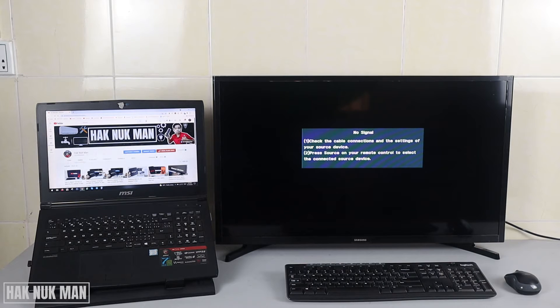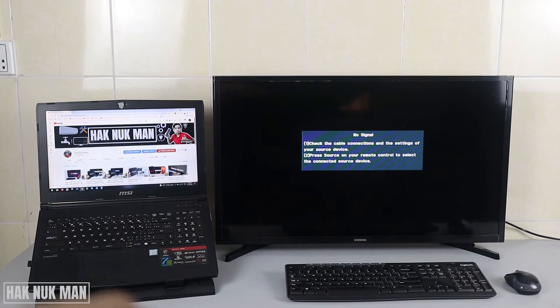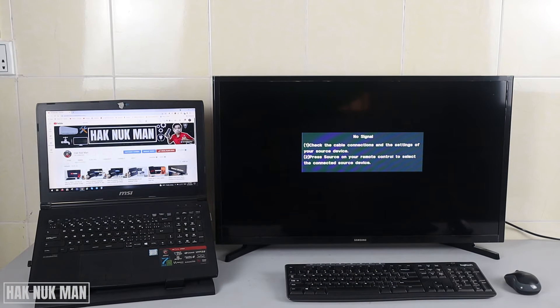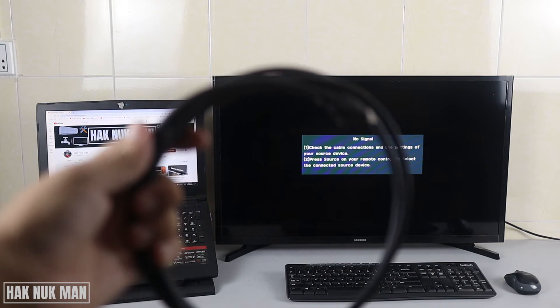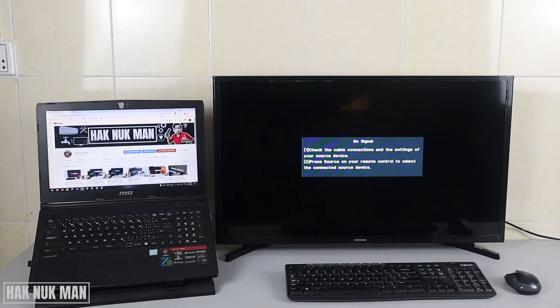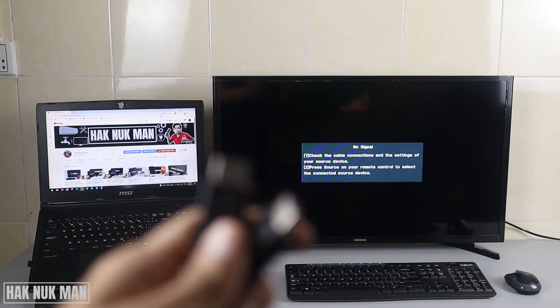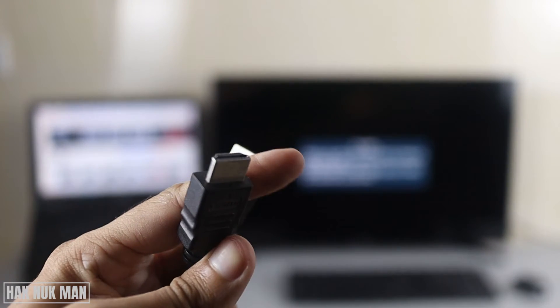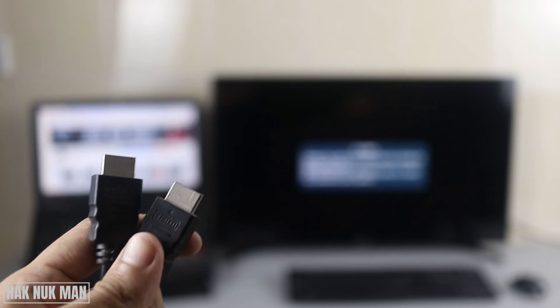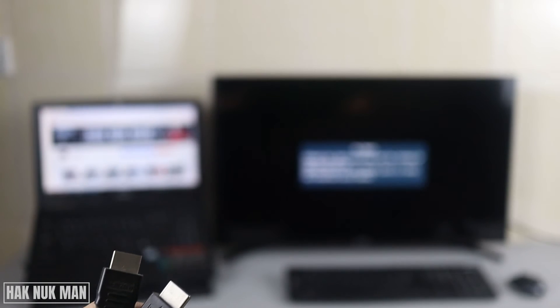All you need is one laptop. A mouse and keyboard are not necessary — they're optional. The necessary thing is the HDMI cable, so you need to make sure the length of the HDMI cable can reach from the TV to the laptop. Connect one side of the HDMI cable to the laptop and the other side to the TV's HDMI port.